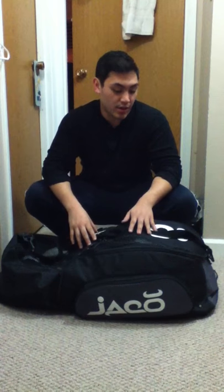Hey guys, this is Mark doing my product review on the Jocko convertible training bag. I've had this bag for several months now and I thought it's been about the right time to finally do a product review. I know there's a lot of you guys who are wondering how this bag is and if it's worth the $120 or so that it is, and now that I've used it for the past couple months I can give it a fair review.